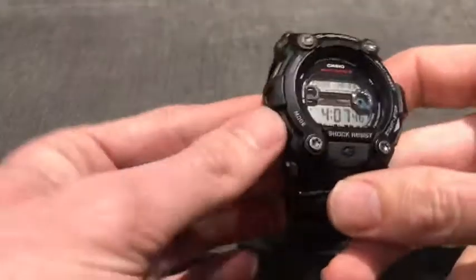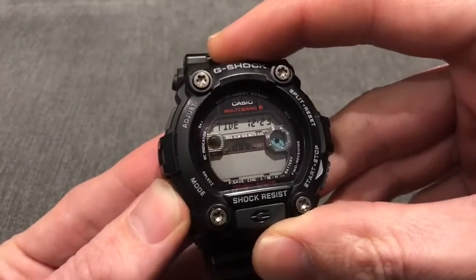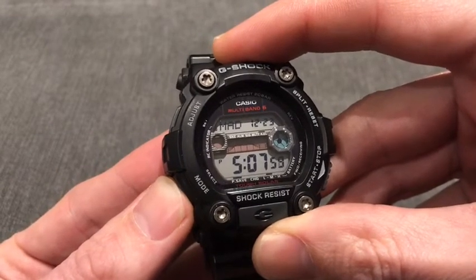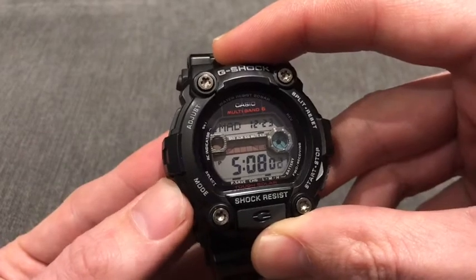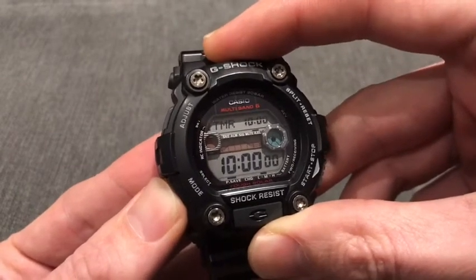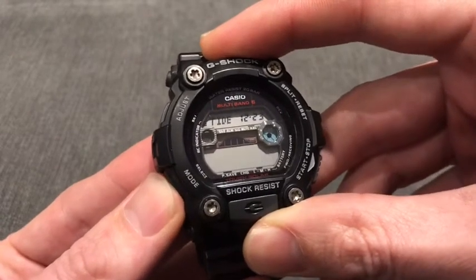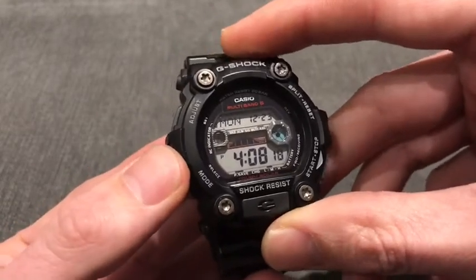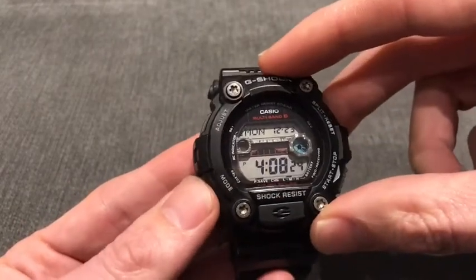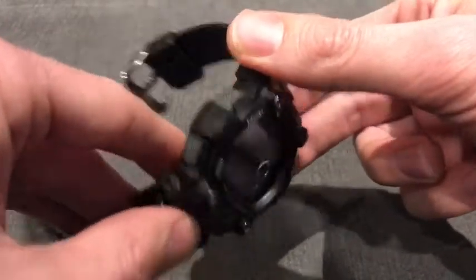Moving on to the basic features of the watch - if we cycle through the modes, we've got: Tide, which you can set; World Time, where I've got it set to Madrid for future holidays; Alarm, where you can set multiple alarms; Stopwatch; and Countdown Timer. Something I really like about G-Shocks is that you cycle through the modes and hear that slightly different tone as you go through and get back to clock mode.